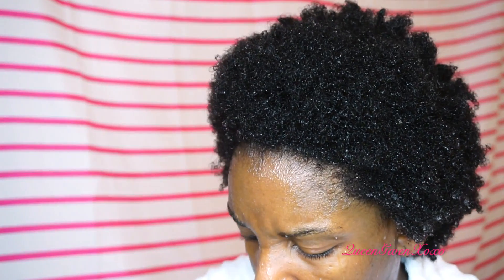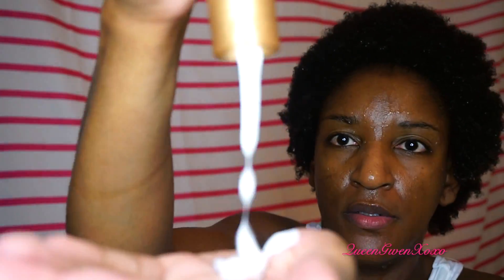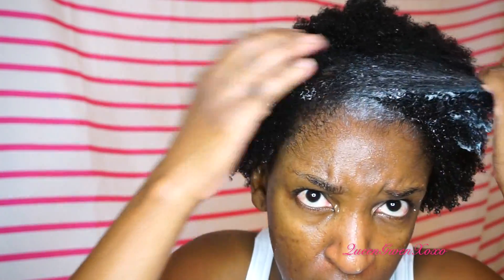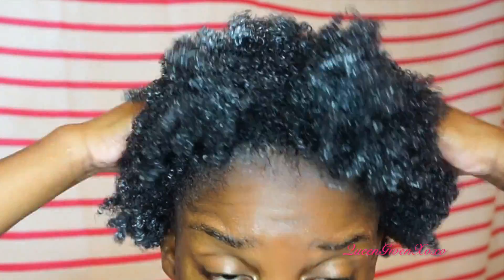This is my first time using a leave-in milk — I usually just get like a pudding or curl cream, like Carol's Daughter. I'm just going to put a little of this in my hair — it's kind of thick trying to come out of here, but there it goes. I'm just going to section my hair and rub it in, working in sections. This will make it easy for me to go back and detangle.